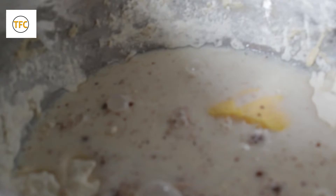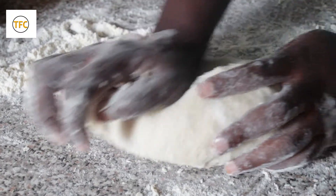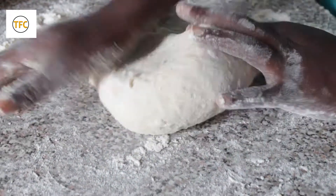Now it's time for me to knead it. Make sure you wash your hands with water and soap. So now we are going to knead our bread with our hands. I am using my hand so that for those of you who don't have the mixer, you can use your hand and do your bread at home. If you have the mixer, you can use it to mix and knead your bread very well.